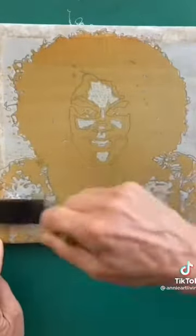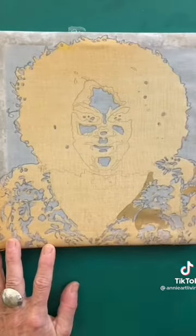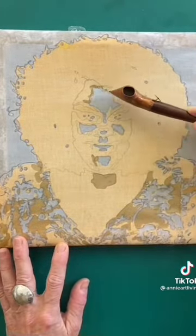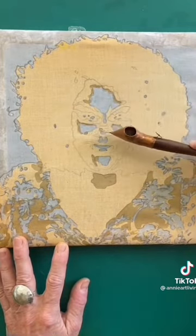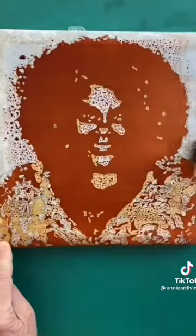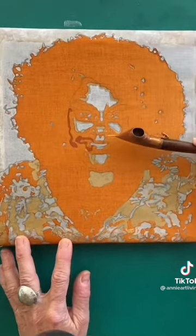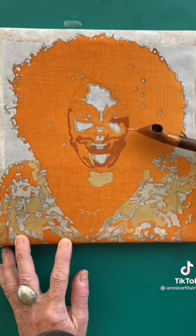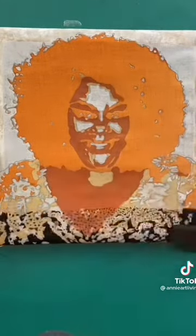Light tan dye is put on the cloth and I now wax all the areas I wish to keep light tan. I put on a darker shade of tan and I now wax all these areas. Now my final colour of black is applied. Here's Nicole Byer.